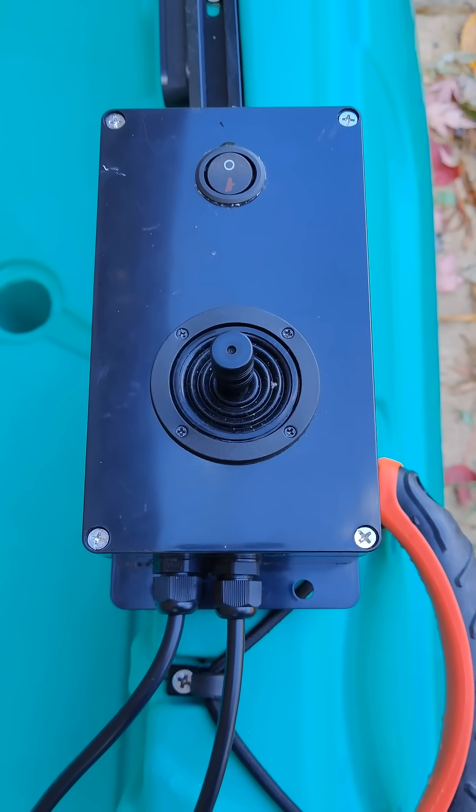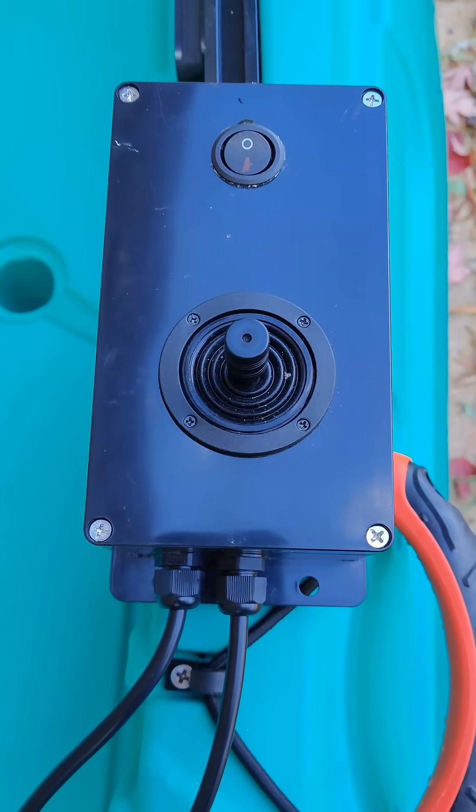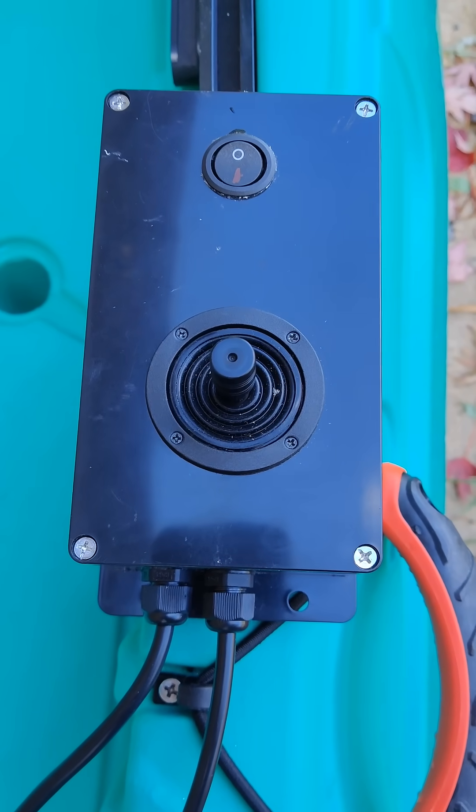The joystick here — forward and reverse is up and down. Left and right is the directional turn.